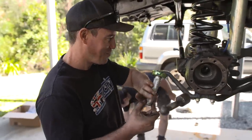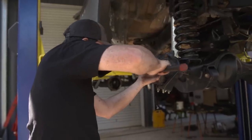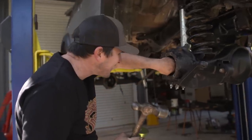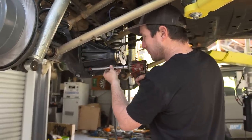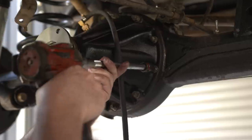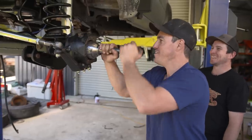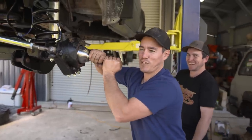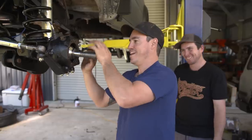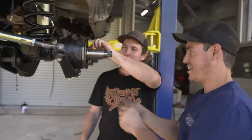Jesse's doing the other side by himself - it's difficult and not very stressful. Like I bought one! The diff centers have come back from Pinnacle all locked up with TJM lockers and Jesse doesn't muck around to get them in. It's all about feel when it comes to these sort of jobs - and I feel it's not going that well. Oh yes, there we go - that's what you want. Starting to come together.